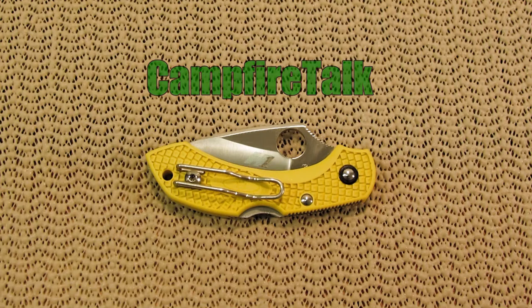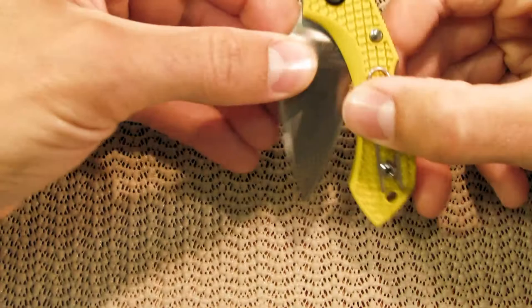Welcome back everyone. I've got a knife video for you today. It is the Spyderco Dragonfly II.